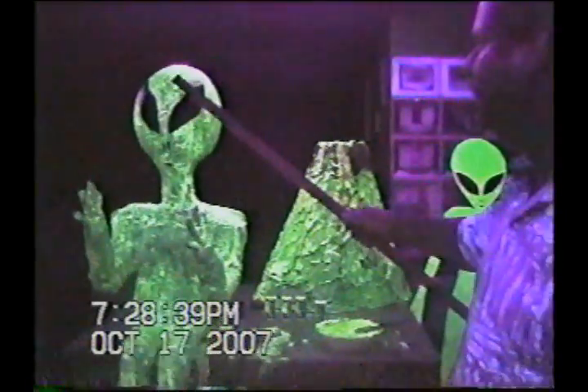He looks so cool. We're gonna crank off the lights just for a second, because I always want...